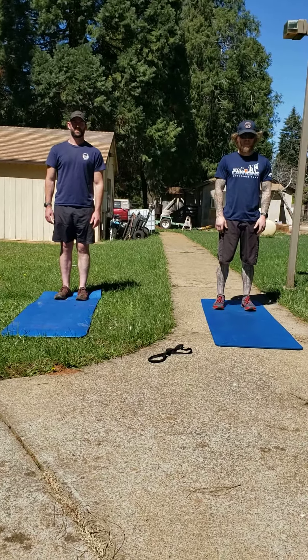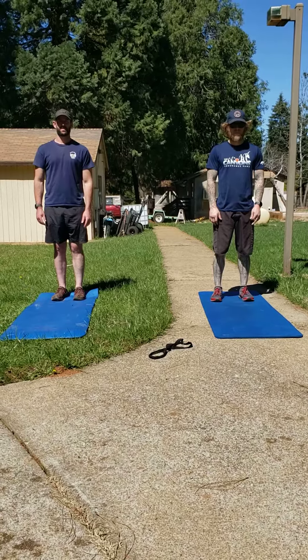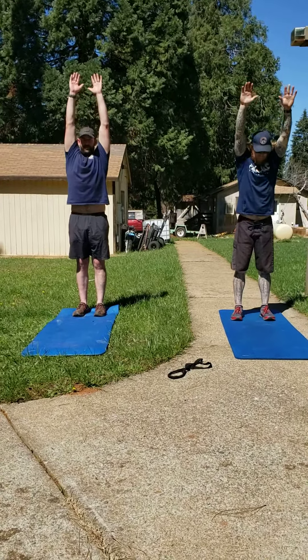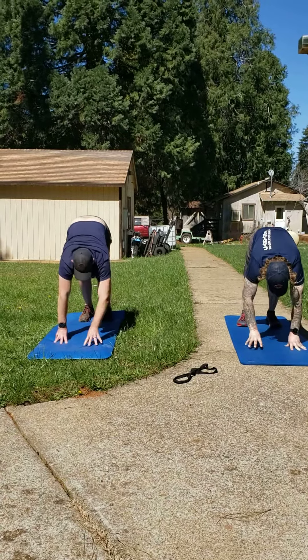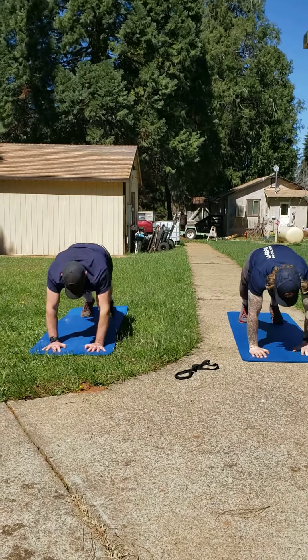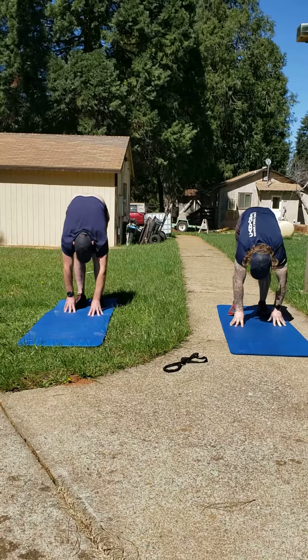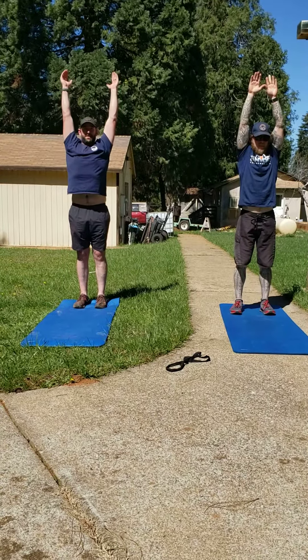This is dynamic flow number two, and we're going to start with inchworm walkouts. Reaching arms to the sky, walking out to the perfect plank position, pausing just for a moment, walking back, then reaching to the sky and repeating that again.